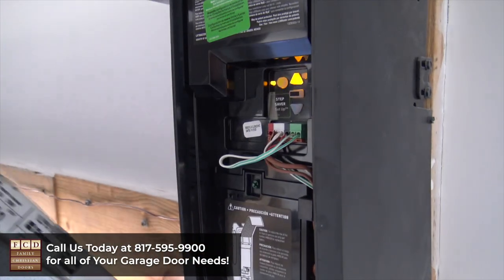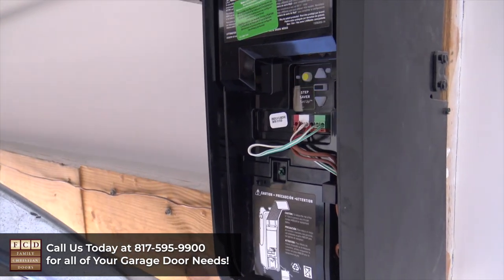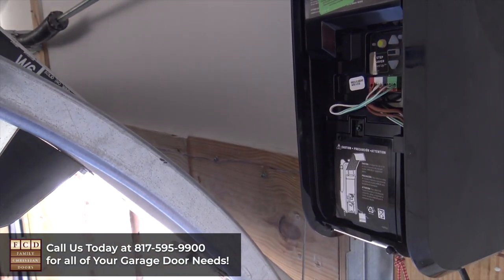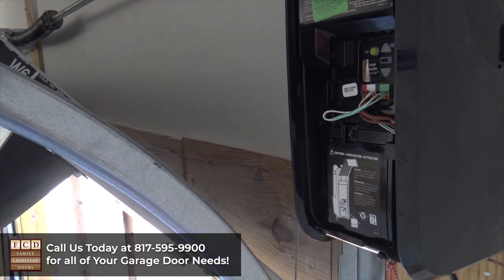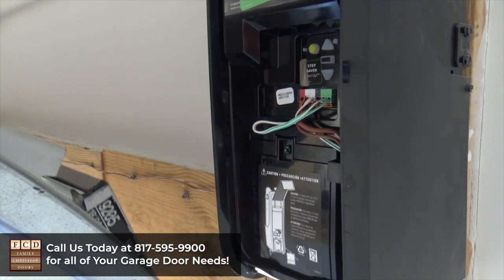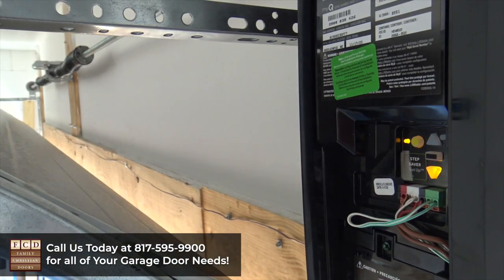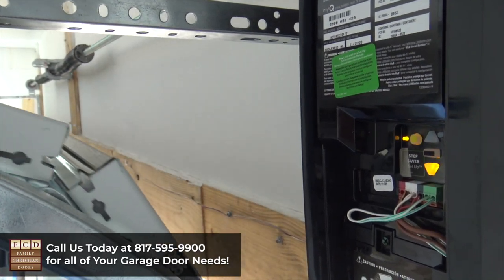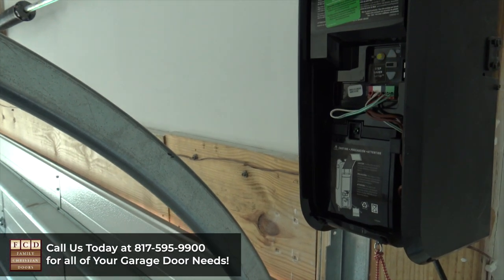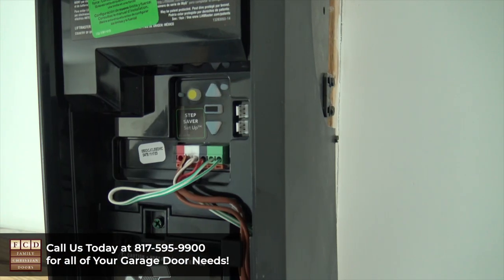What it's going to do is adjust how hard it has to pull the door up and push the door down. This is all normal — it may feel like you've done something wrong, but trust me you haven't. It'll adjust the door down, beep a little, and once all the lights turn off, you know it's been programmed.